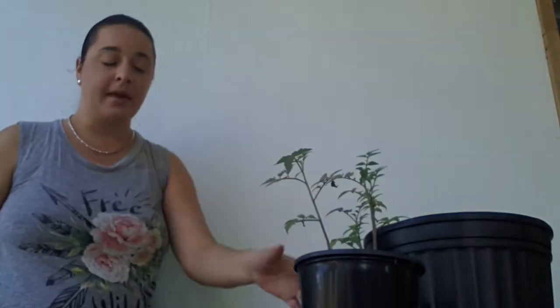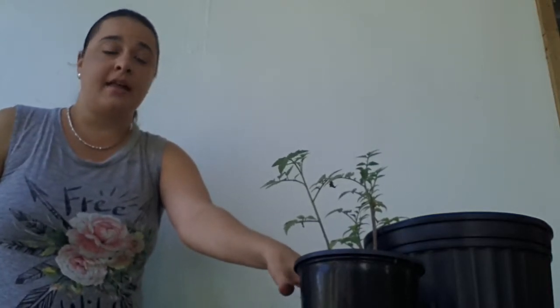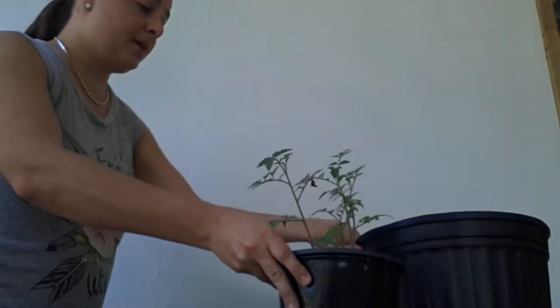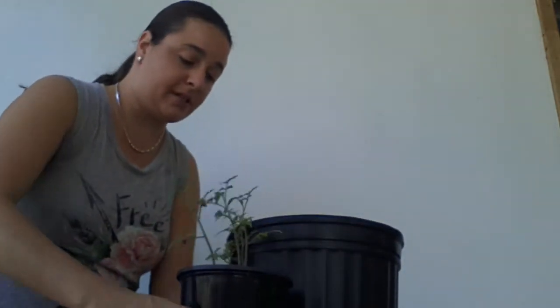This plant is about seven inches tall. This is a seven-inch pot I started them in so that way they could grow a lot and get very comfortable, and that way I would have a lot of root growth to put into the new pot. Now I'm going to go ahead and loosen up this pot.